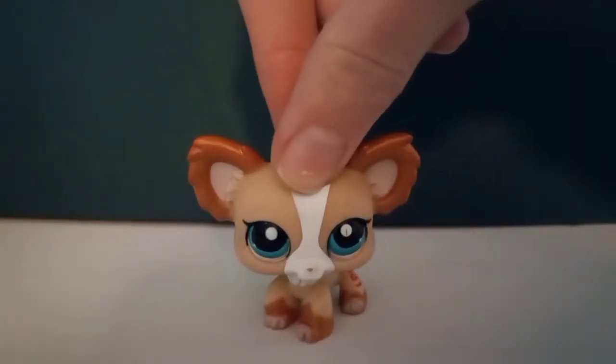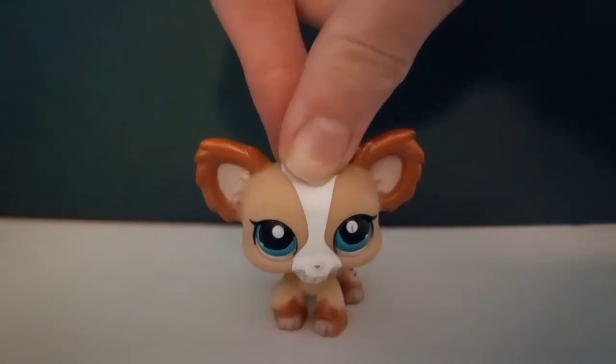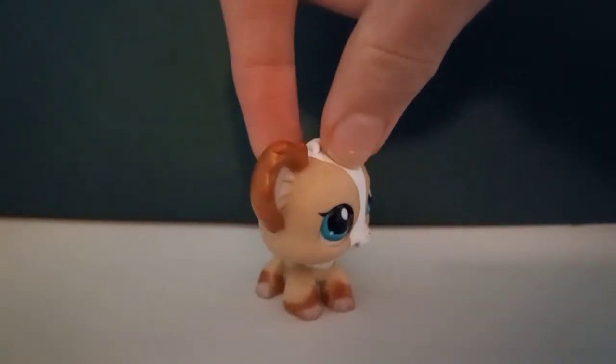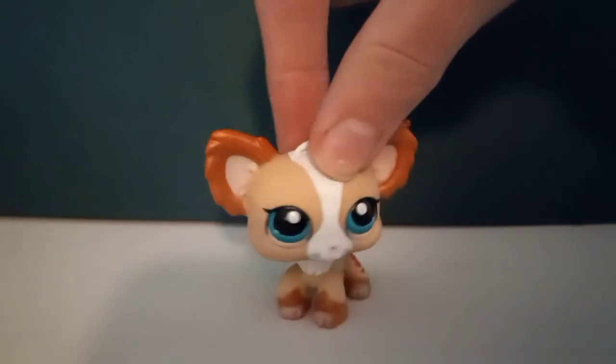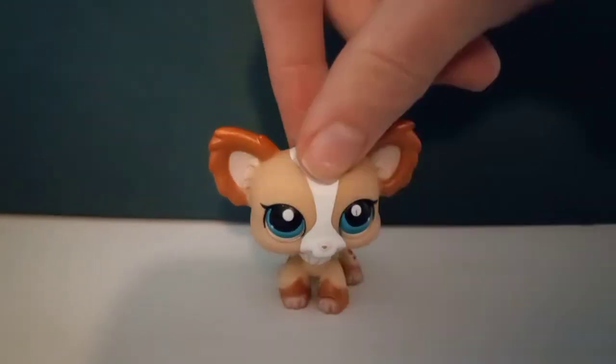Hello and welcome back to my channel. Recently I've been buying a lot of LPs — I bought some online and I should be picking up some more at someone's house soon. I'll show them all off once they all get delivered, but today one of my packages finally came.